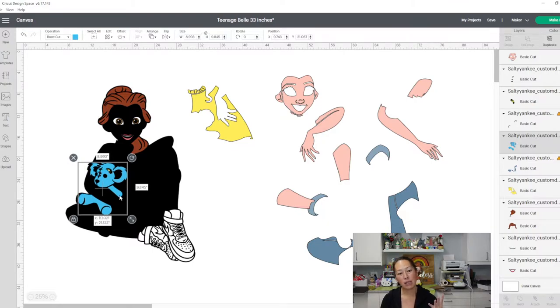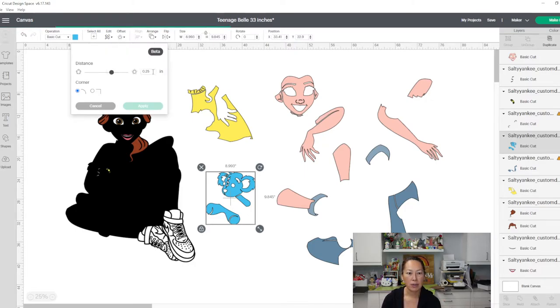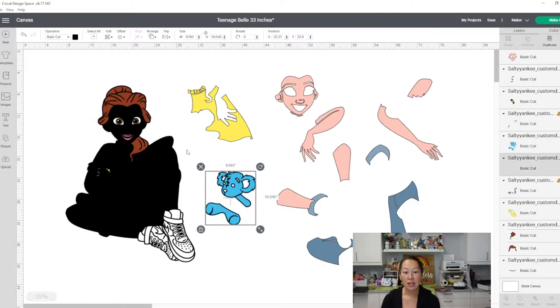So the bear I kind of wanted to pop out. The way the bear is right now, the black is part of the black background. So I'm just going to do a quick offset — a thin one, point 10 inches — and click apply. That's going to be in black. Now let's contour it. Do I want it solid? Let me think about this.